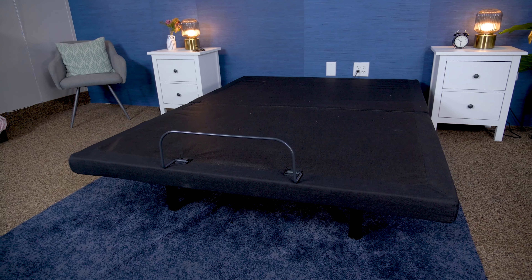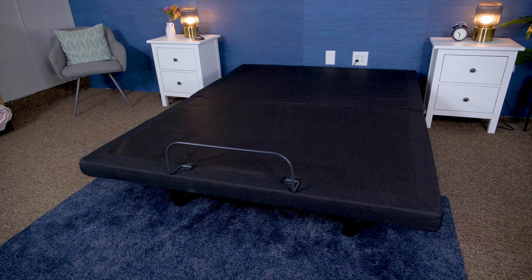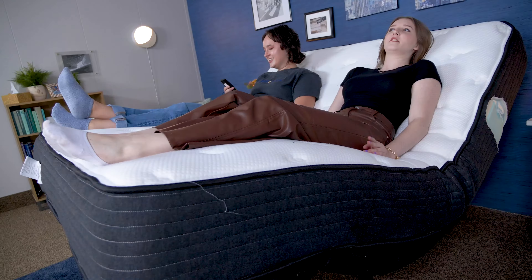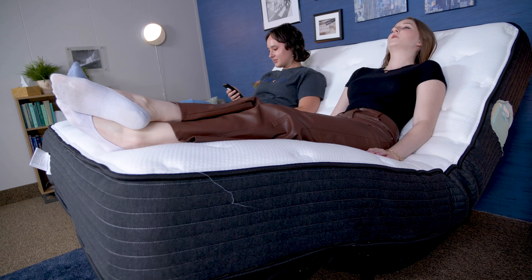Hey there, it's Amelia from Sleepopolis, and today we're going to be reviewing the Brooklyn Bedding Ascension Luxe Adjustable Power Base. In this video, I'm going to go over everything you need to know about it, from how to set it up, prices and policies, and who I do and don't recommend it for, so let's get into it.